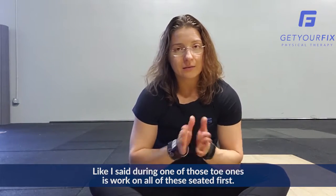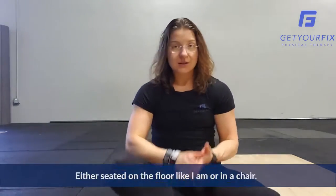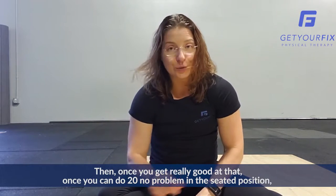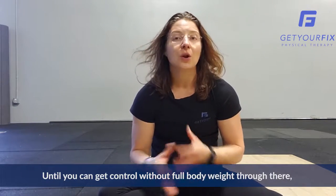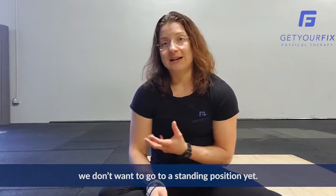Work on all these seated first — either on the floor or in a chair. Then once you get really good at that, once you can do 20 with no problem in a seated position, we can move it to a standing position and work on it there. But until you can get control without full body weight through there, we don't want to go to a standing position yet. So start working on those.